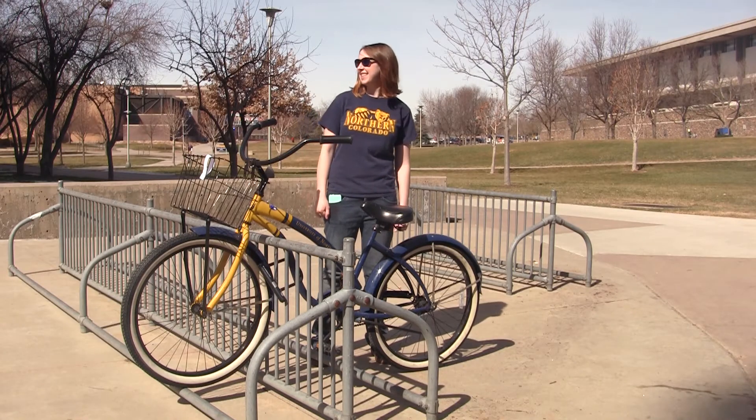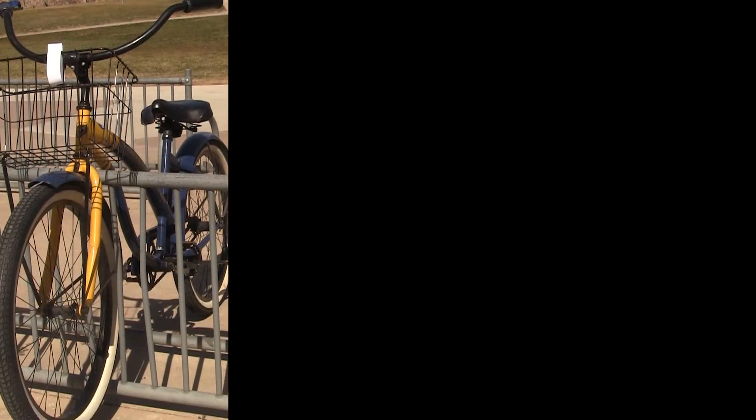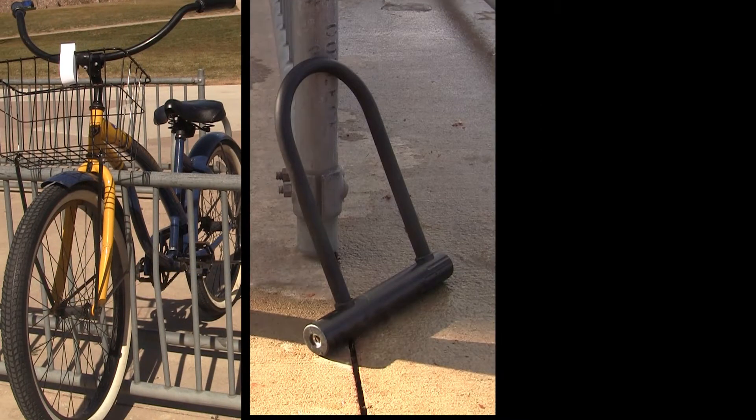A bike lock can be the difference between being a bike owner and not being a bike owner. But do you actually know how to lock your bike? Don't worry, it's easy. All you need is a bike, a lock, and a place to lock it up.